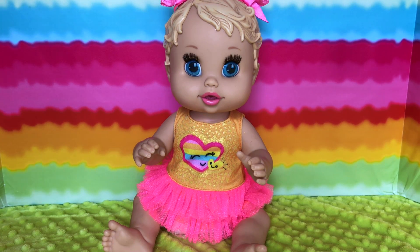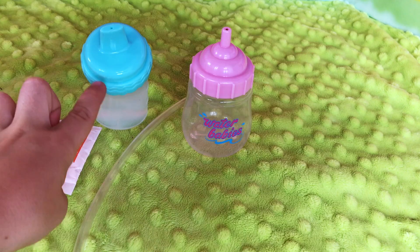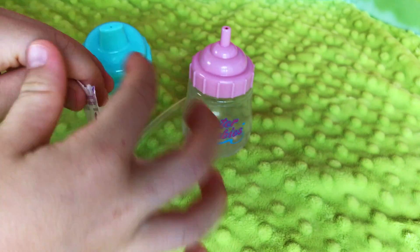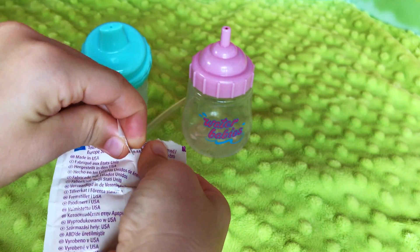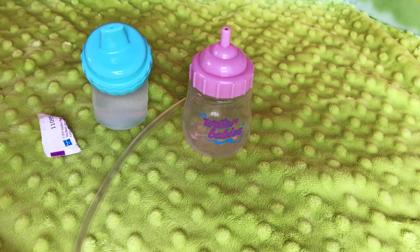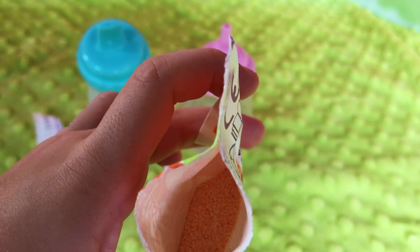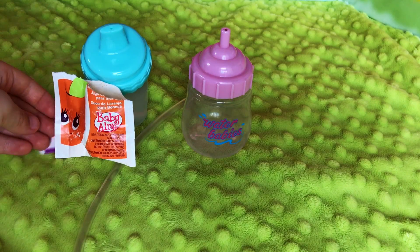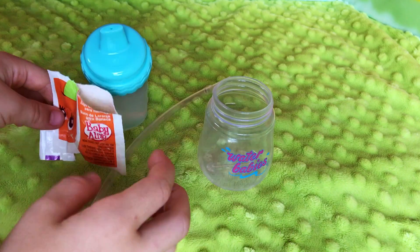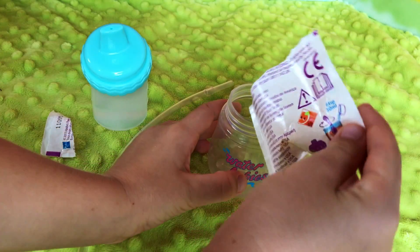Maybe we should go make her orange juice now. So this is what we need: an orange juice packet, a straw, some water, and a bottle. Let's start making it — first we need to rip our food packet open. Oh yes, and it's pretty powdery too guys, want to see? Look how interesting it looks inside. That's pretty cool. Okay so let's pour it into our bottle — let me open it up. This is actually a water baby bottle for the special delivery baby.